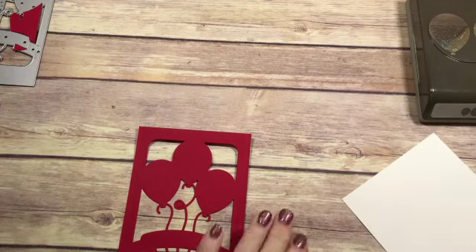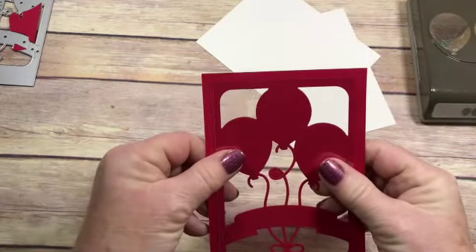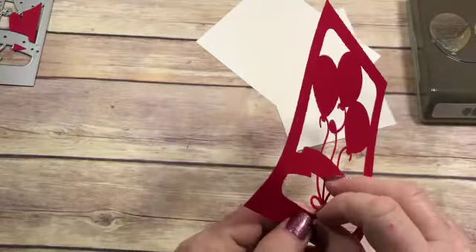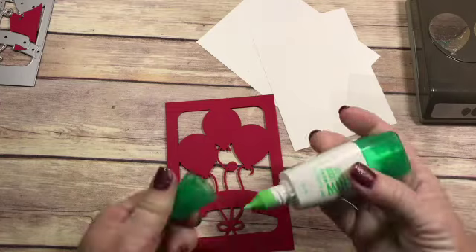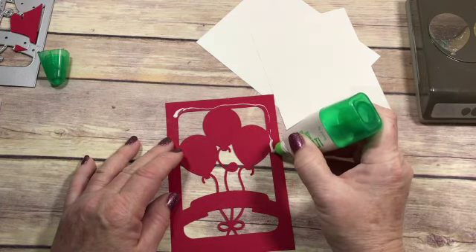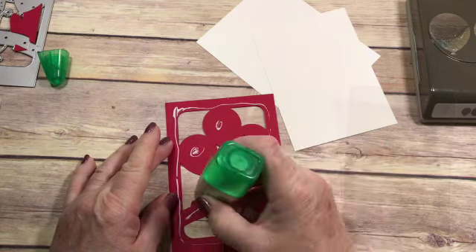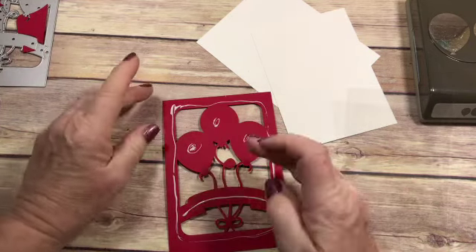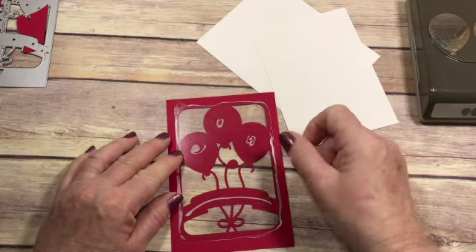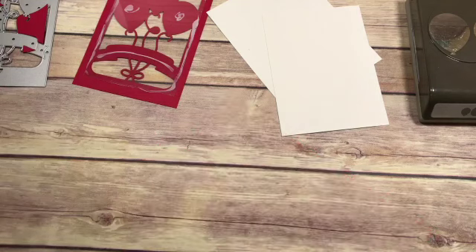Let's put our window sheet on the back. The window sheet is just a little bit bigger than the inside of this die. I'm going to use the liquid Tombow glue — I'll probably need to take some of that off, otherwise it's going to squirt everywhere. So I'm going to take some of that off, and then we're going to lay this window sheet right over the top. Let that dry for a second and we'll get our base ready.